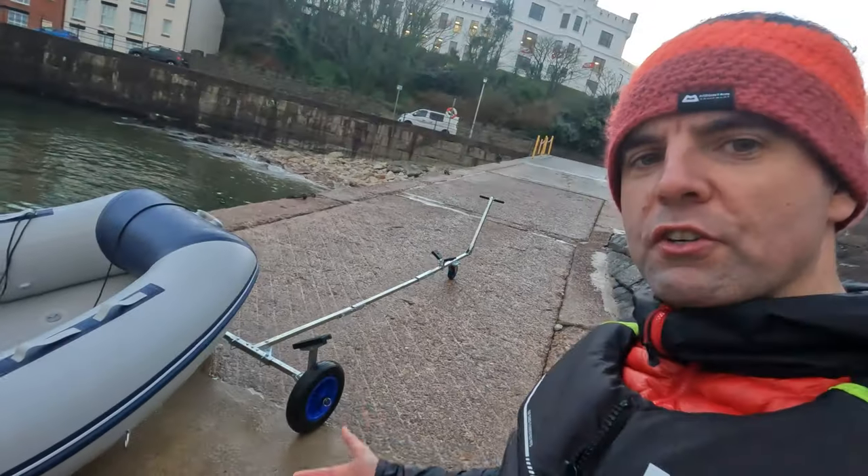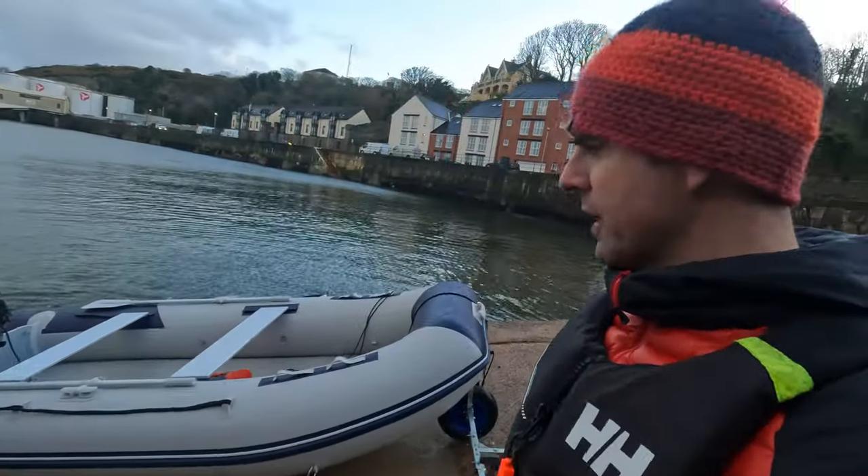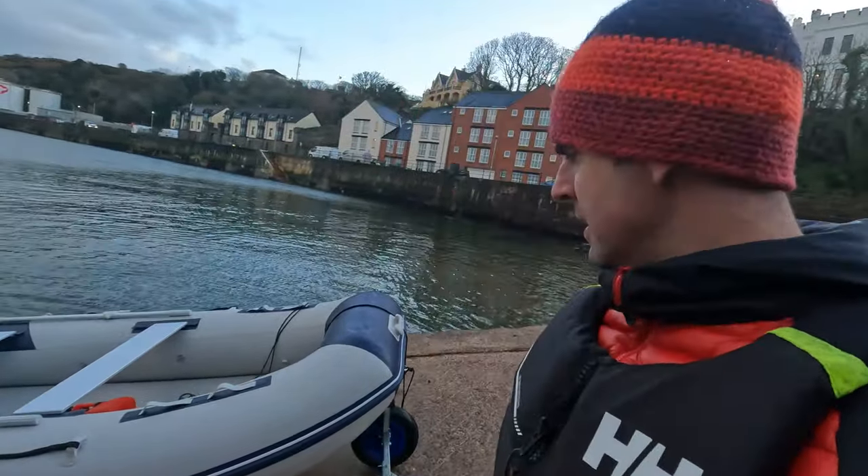The beauty of it is, all I have to do now is stick it back on that trailer, bring it up to the top, deflate it and stick it in the van. Anyway guys, a very short video today just showing you my new pocket rocket. It's not got a name — don't know if it needs one. But as always, recommendations below. I better get back before it gets dark. Cheers guys, see you on the next adventure.